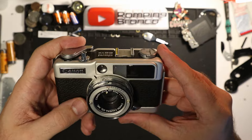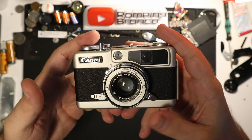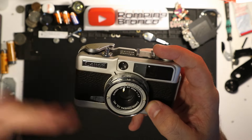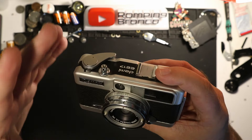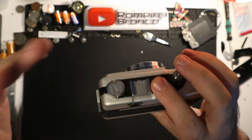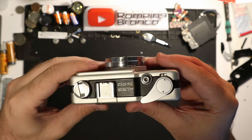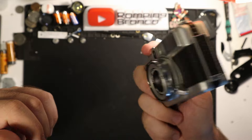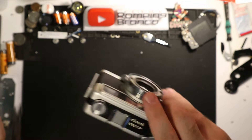The Canon Demi EE17 might be a little more expensive, and because of how good they look, a lot of people like them, so reselling one should be fairly easy. In my mind this is one of the best little travel cameras out there — super compact, super easy to use, and it just feels good. Once I got it fixed, I was excited to pull it out of my bag and shoot with it. It reminds me of the '60s, which is cool.